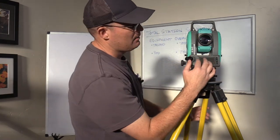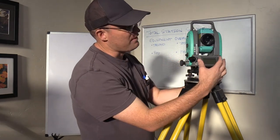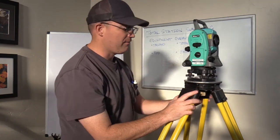This is what I call the face plate of the total station. This one actually has a main face plate and a smaller face plate — there is a face plate on both sides. Some total stations only have a face plate on one side, and if you're running a robotic total station, you may not have a face plate at all.